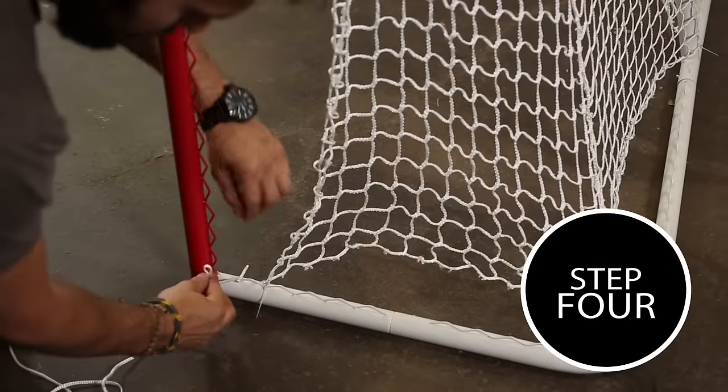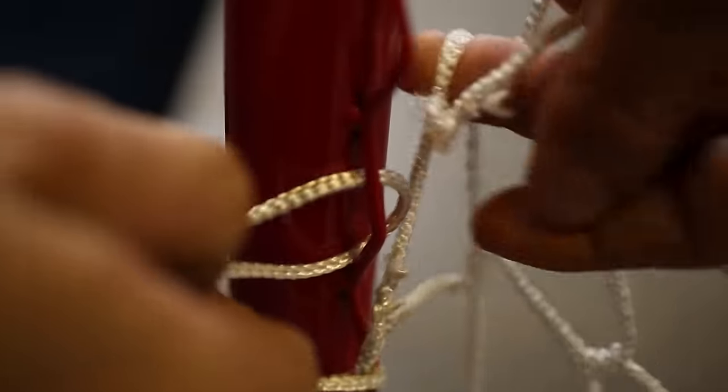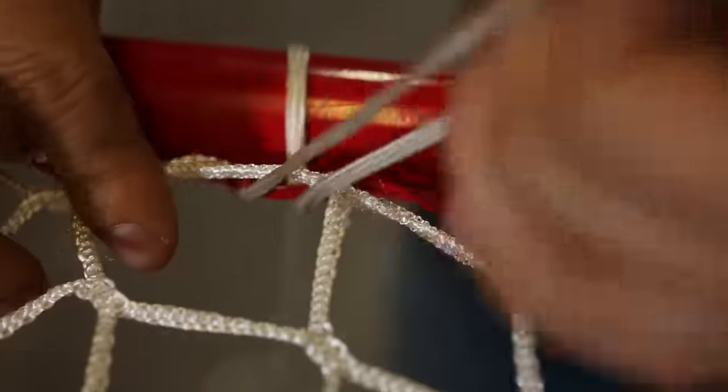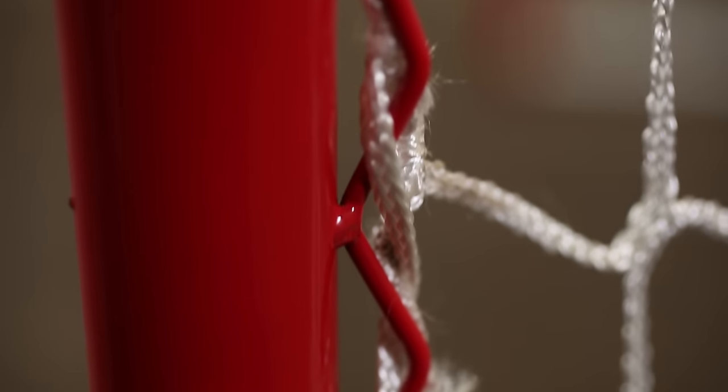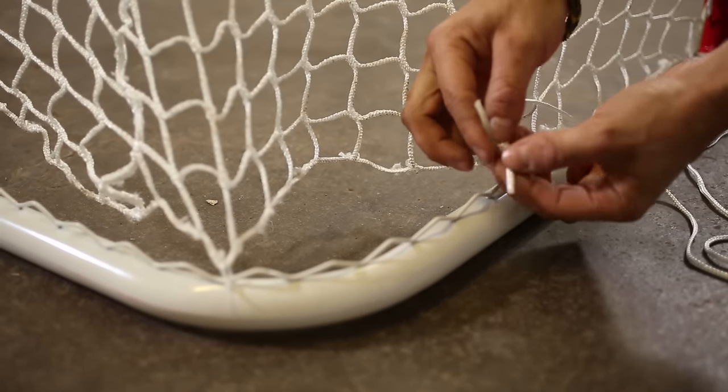Step 4. Lace the string through each wire weld and the mesh openings. It's best to loop through every wire weld to achieve the strongest connection and most attractive, clean look. You may need to add string as you go to lace the entire net.